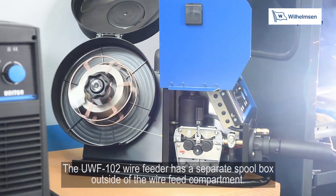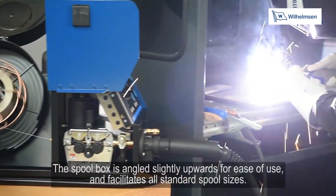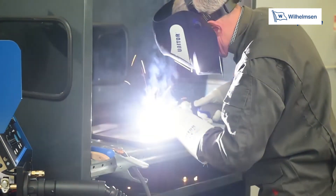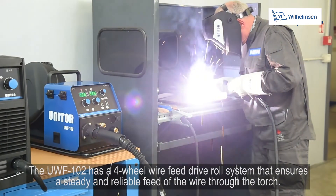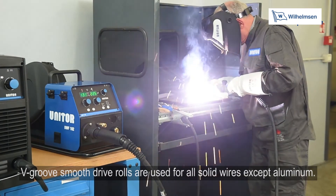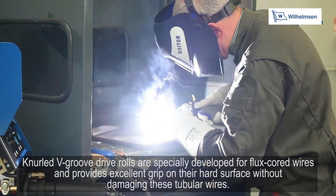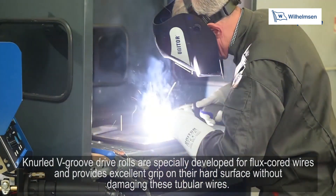The UWF102 wire feeder has a separate spool box outside of the wire feed compartment, angled slightly upwards for ease of use and accommodating all standard spool sizes. This must be kept closed when welding as the wire will be live. The UWF102 has a four-wheel wire feed drive roll system ensuring steady and reliable feed through the torch. V-groove smooth drive rolls are used for all solid wires except aluminium; U-groove drive rolls are used for aluminium; knurled V-groove drive rolls are specially developed for flux cord wires, providing excellent grip without damaging these tubular wires.